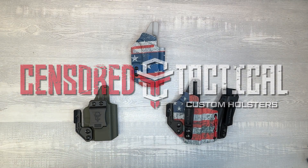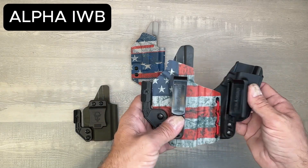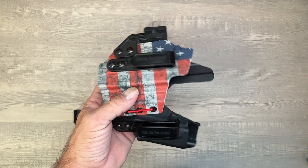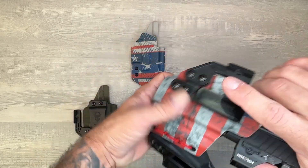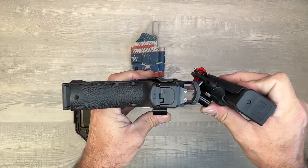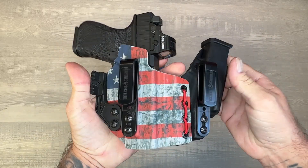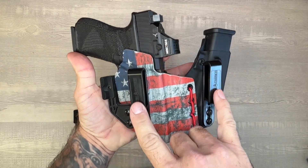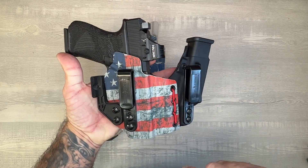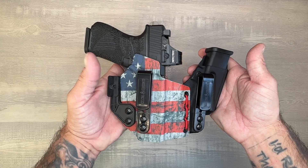I want to show you guys our top three selling holsters. The Alpha is our main one, our top selling holster — super popular, mag gun, flexible, makes it really comfortable. You get two clips. You can also get this in the Foxtrot, which basically eliminates the magazine and puts just the clip. It comes with a wing. This is our top selling right here.